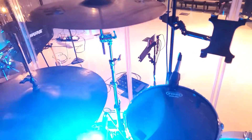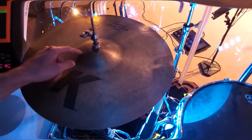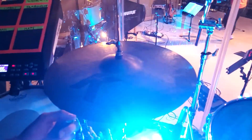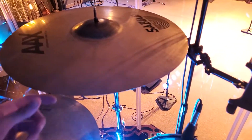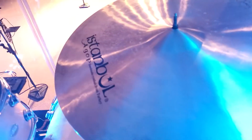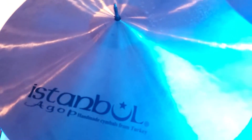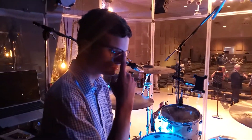We've got cymbals from different companies. For hi-hats, we've got a Zildjian K Custom crash on top and a Paiste crash on the bottom — top is 18 and the bottom is 18 as well. We've got a 20-inch Sabian AAX explosion crash, and a 24-inch Istanbul Agop Joyn Welcome to Ride, which sounds amazing. I believe Beto uses Istanbul crashes as well.